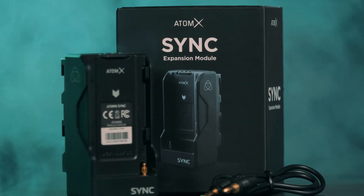Today we're going to unbox the sync modules, but in a future video we're going to replace our existing monitors with Atomos Ninja Vs so we can put this time code to the test.